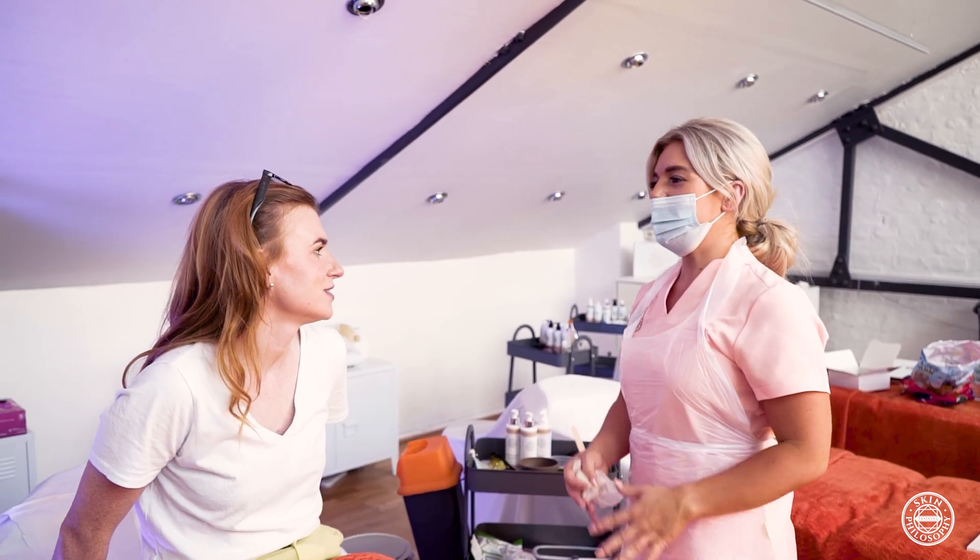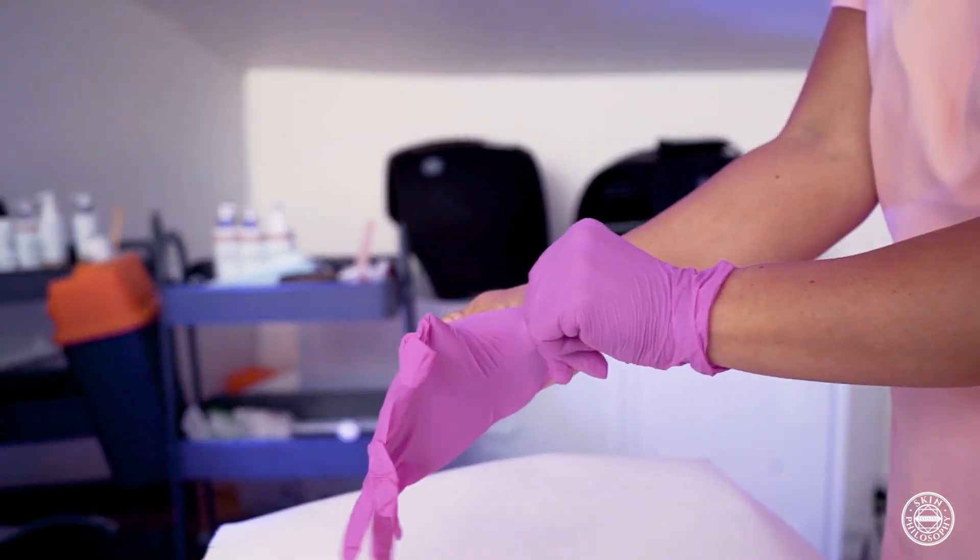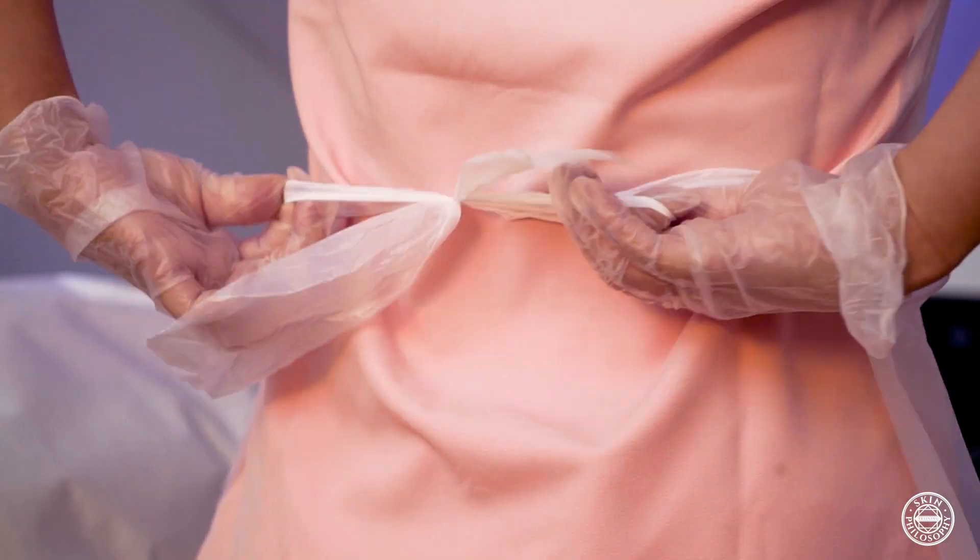First we will prepare the client. Once they go onto the couch we'll remove any jewellery and make sure that they're comfortable.